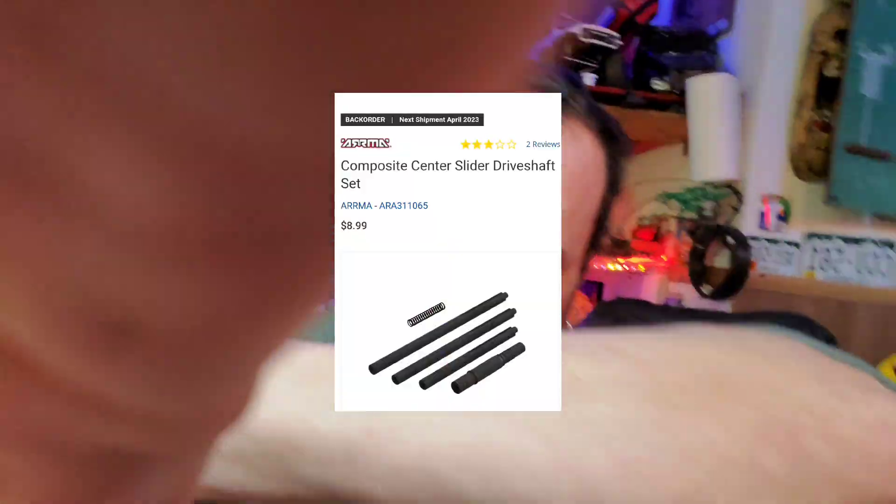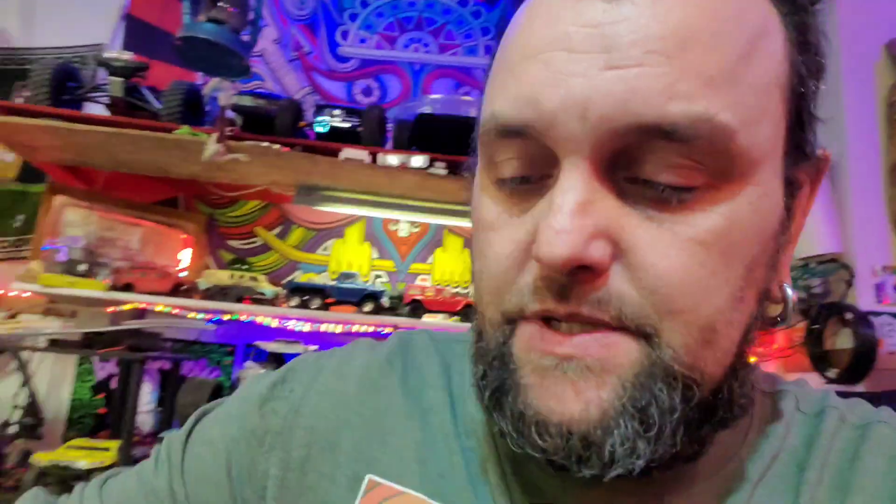It's a fairly newer vehicle but I couldn't find the driveshaft for it anywhere. It's out of stock on Horizon's website. They're like eight bucks — cheap — but they won't be available until April. What happened is a piece of gravel got in between my motor and my driveshaft and just cut it in half.